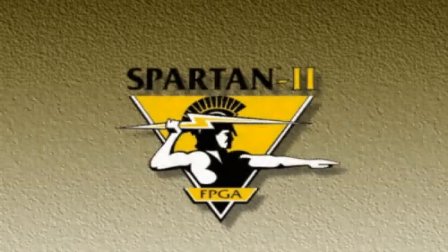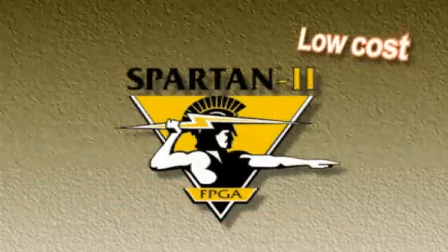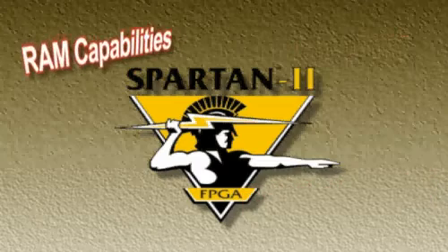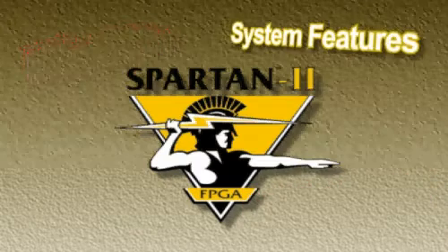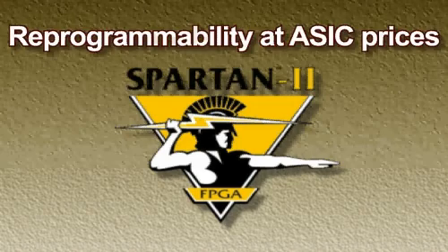Spartan II FPGAs open up new high-volume applications through low-cost, high-performance, advanced RAM capabilities and system-level integration. In other words, reprogrammability at ASIC prices.